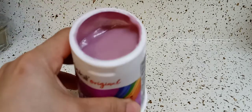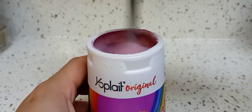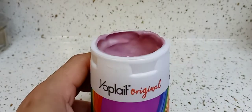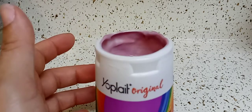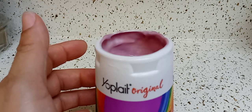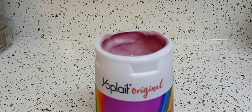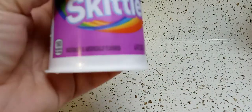That's what it looks like. Let's see the consistency of it — let's mix it. It smells just like yogurt. It's not very sweet. You taste a lot of artificial. I don't like that, I don't like the aftertaste.